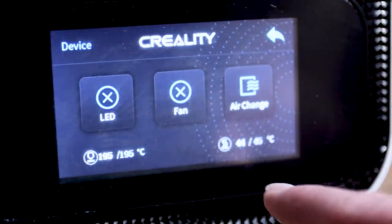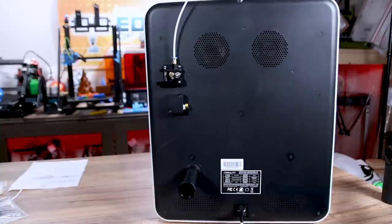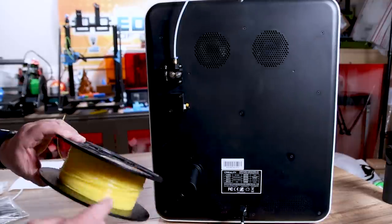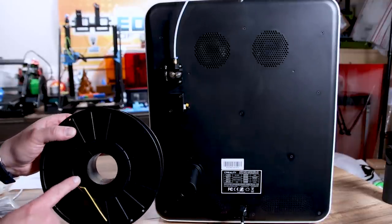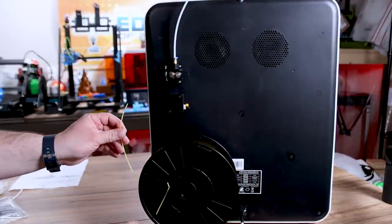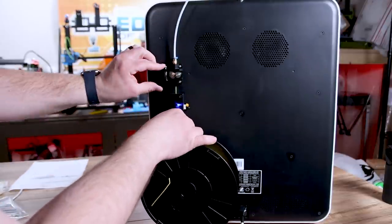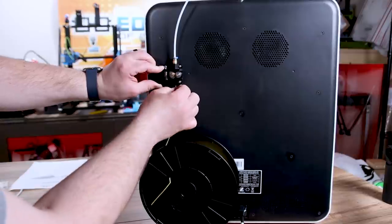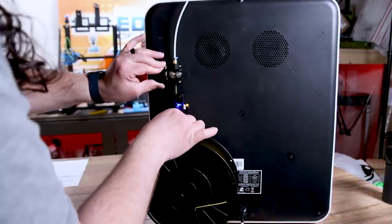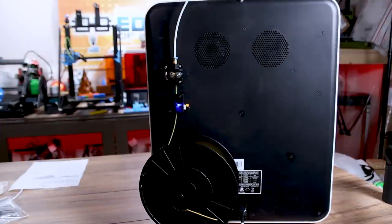Right now I have it set to 195 and 45 — I told it to preheat to PLA. Now let's show how we insert the filament. I grabbed some Coex mystery PLA in yellow. I already cut it at a 45-degree angle, so I'm pushing it straight up through the filament runout sensor and into the extruder arm. It does have quite a long Bowden tube but that should be okay. I can feel it pushing through and oozing, so we'll stop there — filament's loaded.